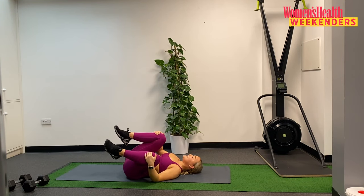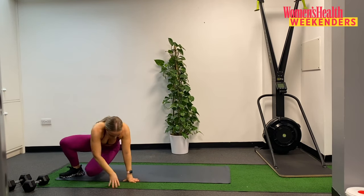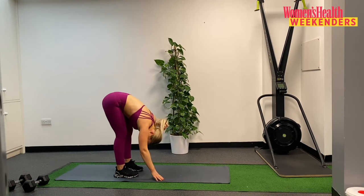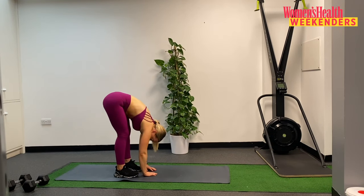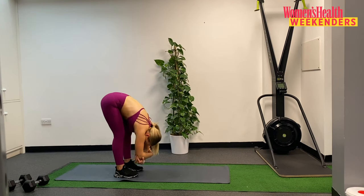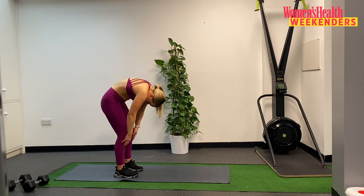Well done for completing today's workout. Then slowly, slowly rolling yourself up, flip yourself over, find your way into a forward fold — just hanging over those legs, allowing the body just to fall forwards. Grabbing either elbow, letting the weight of those arms just pull you down, relaxing through the neck. When you're ready, softening through the knees, slowly rolling up to standing.